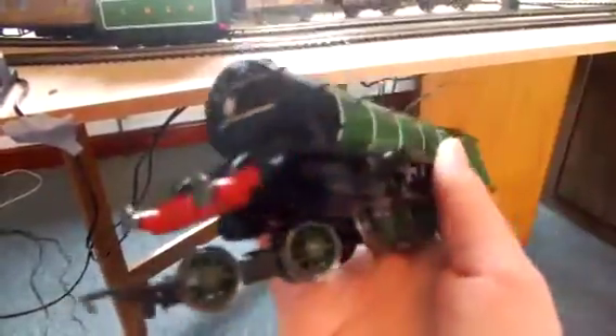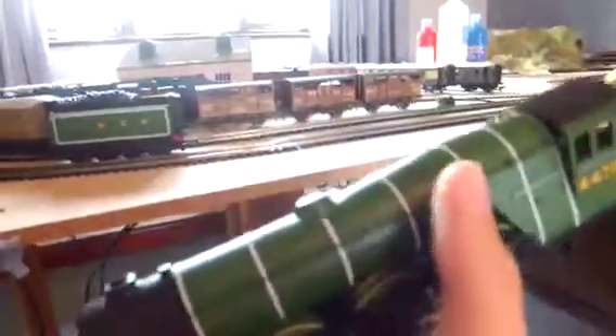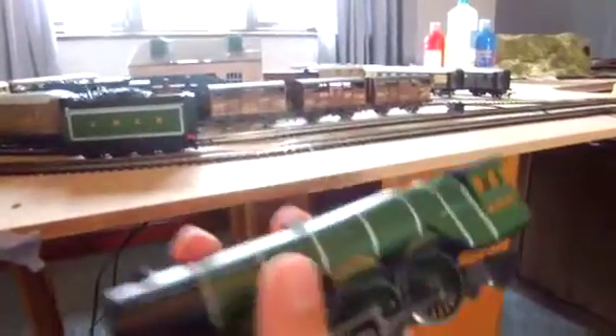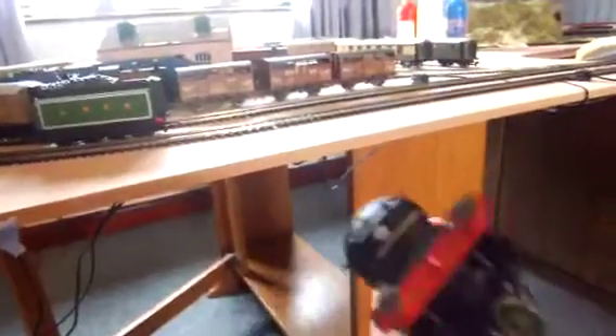Got cab detail. You do have sprung buffers, and you have a handrail going all the way down and across and all the way around really. I wonder if I can show you the name — yep, Flying Scotsman, 4472. She's got a proper cupola as well for a tender. Proper vertical cupola. So she's very nice.